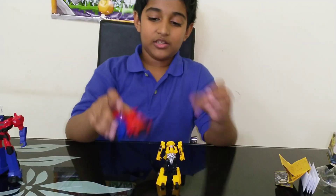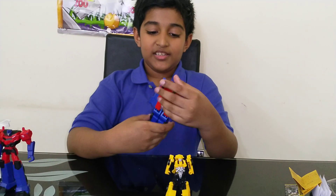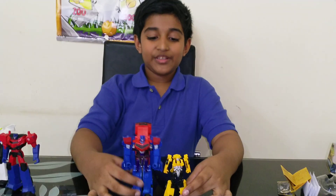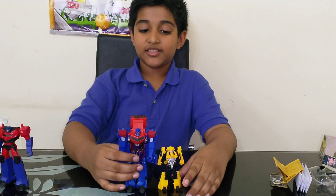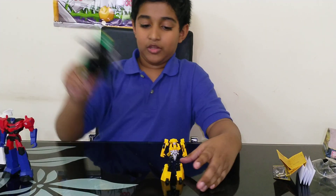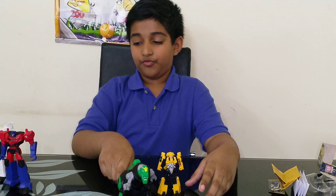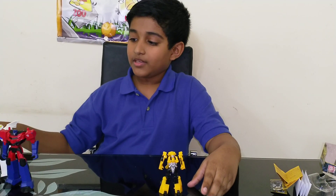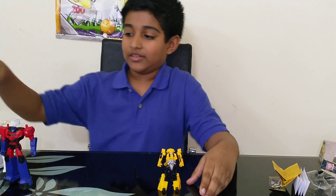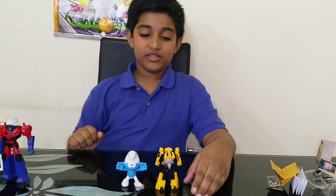The transformation both ways is very simple — even small kids can do it. Here he is with One Step Evolved Optimus — they look very nice together and the size is very accurate. Here he is with Grimlock — not the most accurate because Grimlock is supposed to be way bigger. And here he is with Strongarm, which is also a little off because they're supposed to be the same size.